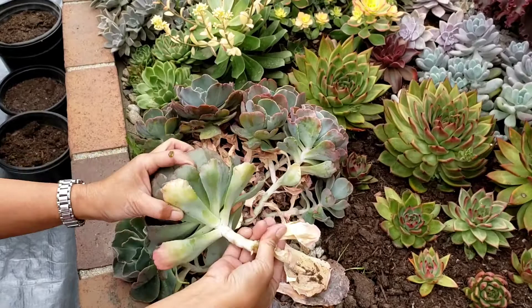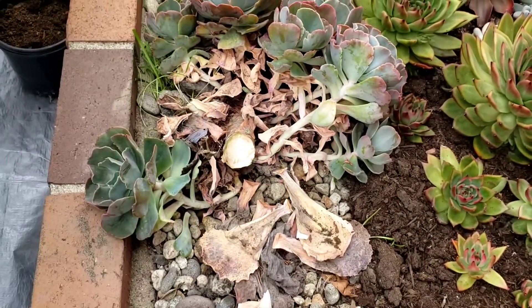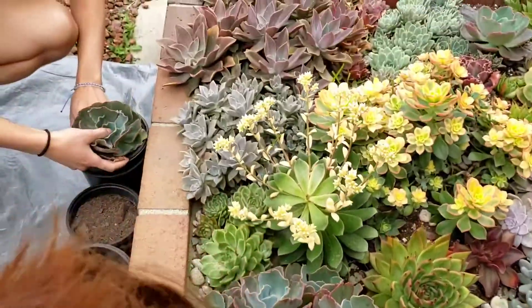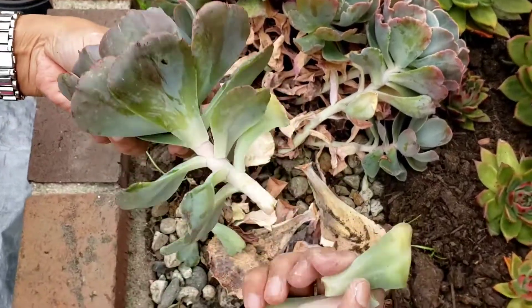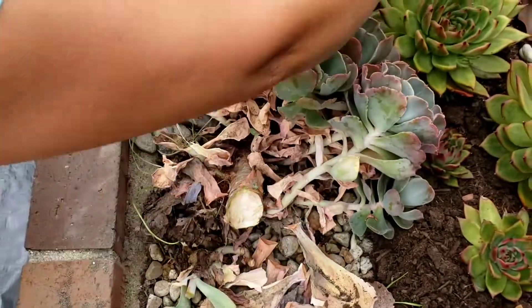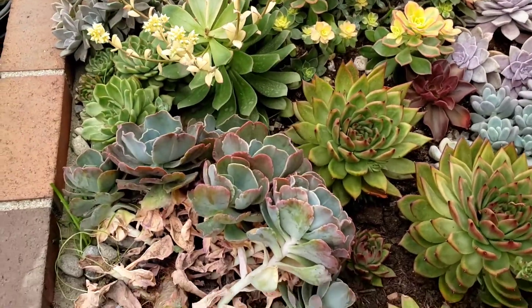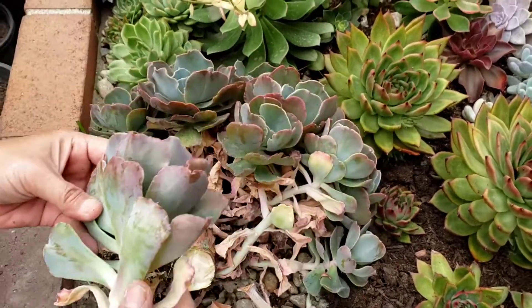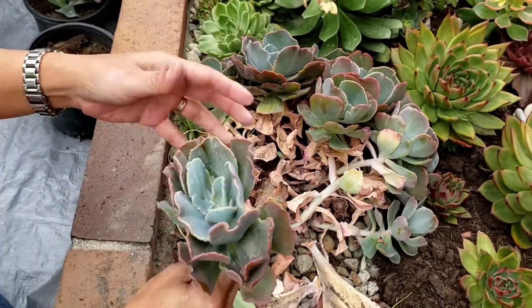Remove the leaves that are dead. We'll go ahead and put that here, Justin. Now these I might propagate — it might be viable. I'm just going to throw it under the bush here and check on them later. Remember, the babies need protection from the sunlight. I'll propagate these later.